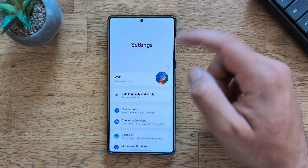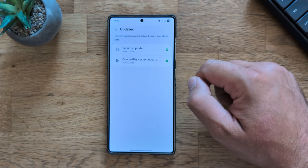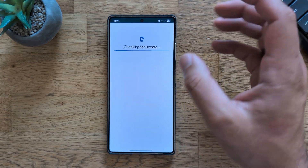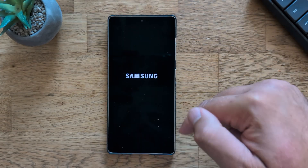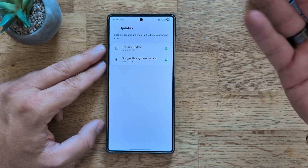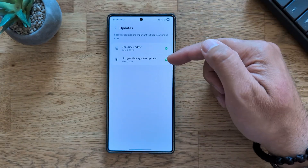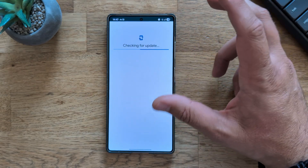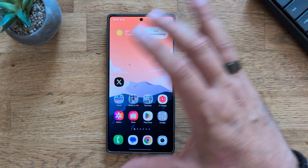Something important with this update — checking security options. Going into Security and Privacy then Updates: the security update is from June 1st and the Google Play system update is from May. I'll check for any newer versions — it prompted a restart to update. After rebooting, it's still June 1st for the security update and May 1st for the Google Play system update.